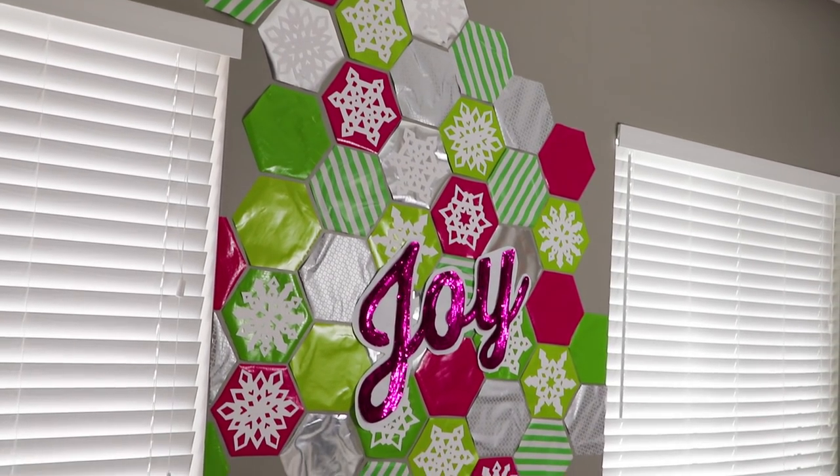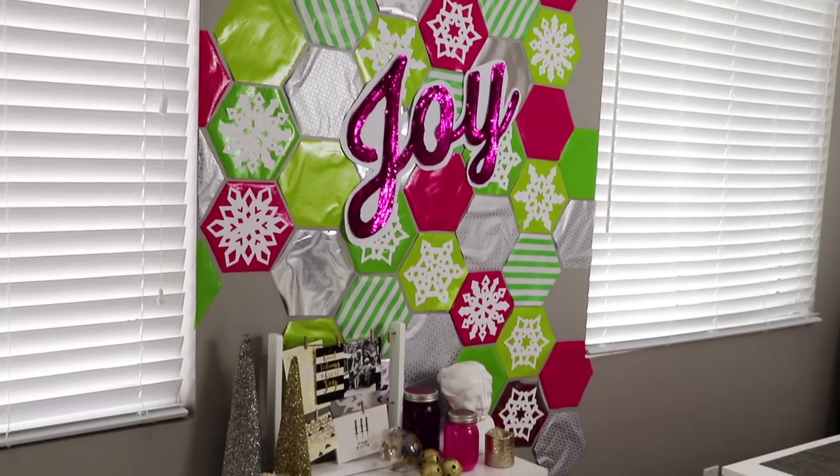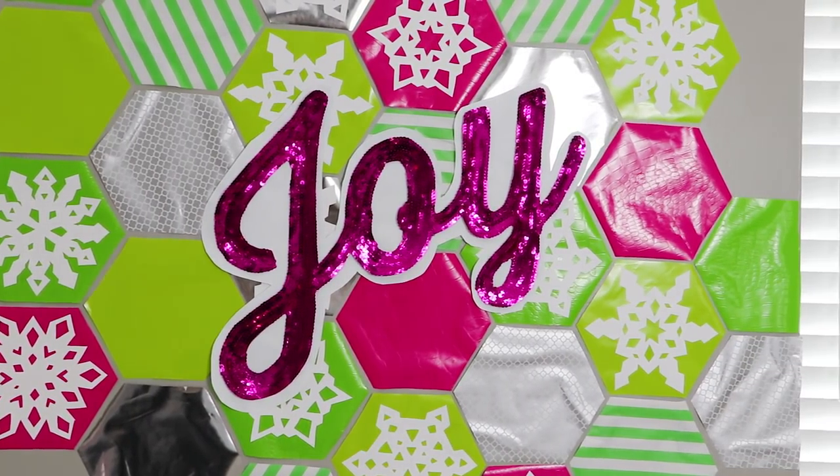I love how this came out. It adds so much color to the room and it makes such a big statement for only the cost of a few rolls of wrapping paper.